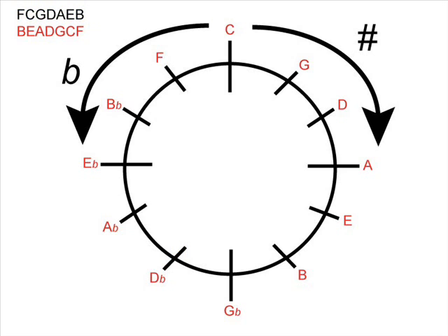The key thing with enharmonic equivalents is to make sure you understand a note's alternative name. For example, A sharp is exactly the same as B flat, G sharp is exactly the same as A flat, and so on. One final key signature to look at is C flat major. C flat is the enharmonic equivalent of B. Because it's C flat, we look around the flat side of the clock all the way around until we get to B, which we can rename C flat, and we can see that there are seven flats in the key signature of C flat major.